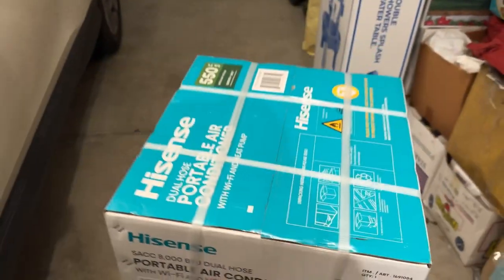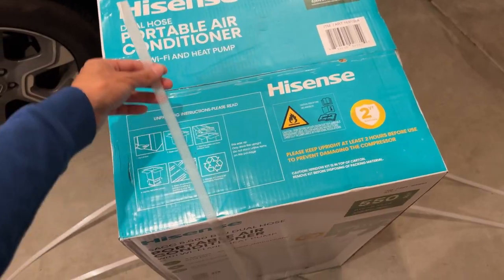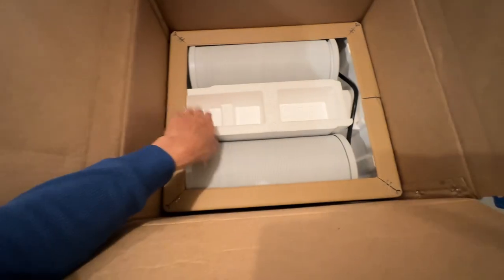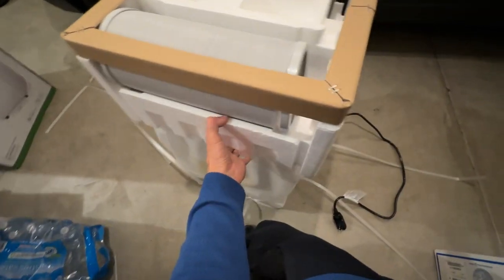Right now at Costco it's $80 off, so you should get it because it's going to be really warm in the next few weeks. Let's unbox this — just cut the strap that was holding it, open the top. It has the cooling kit with the dual hose design on top, so make sure you keep that before you discard the box. Keep the box in case you want to return it. It's pretty well packed.